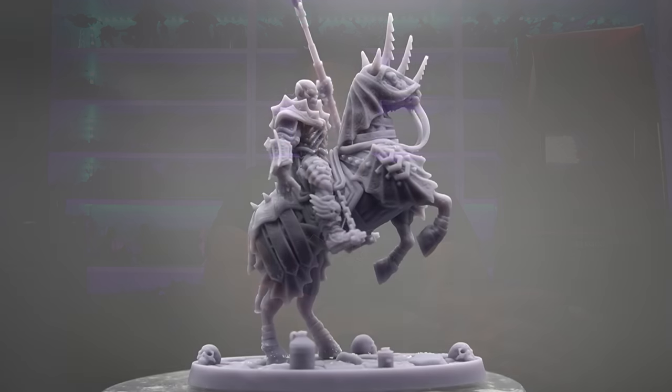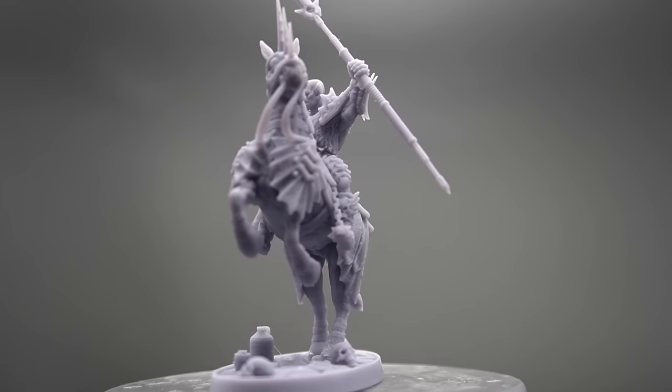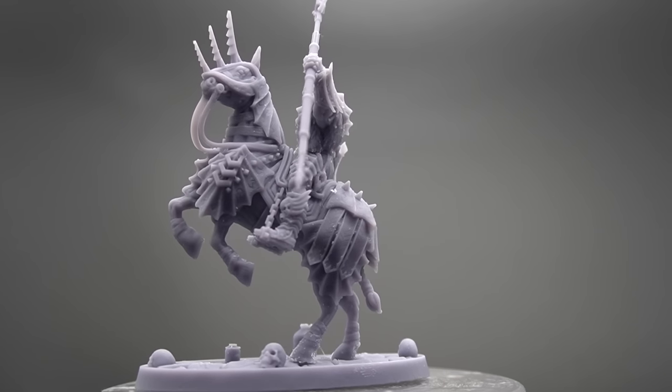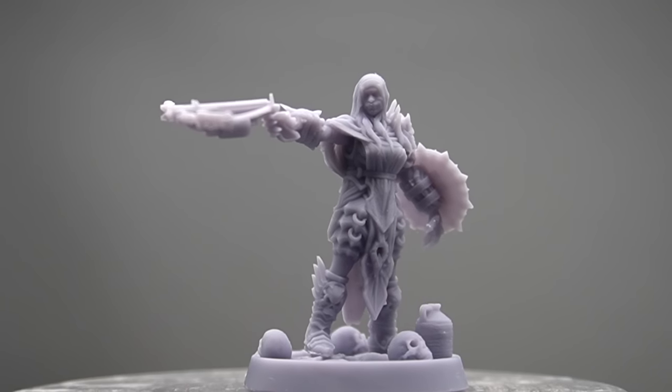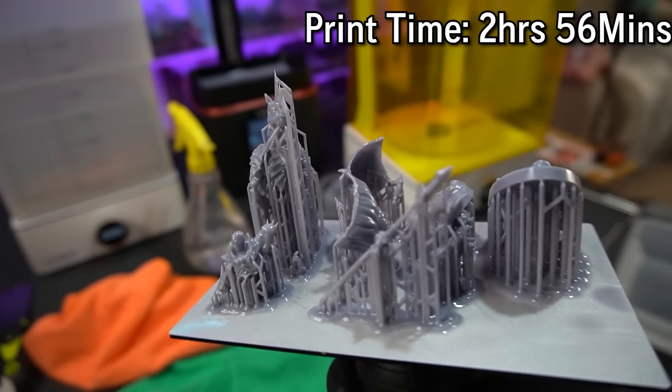A lot of people don't realize with resin 3D printing that the number of minis on a plate or the area of space you use on the build plate doesn't make any difference to the time - only the amount of resin used. The time is purely affected by the height of the print, because of the way it builds the layers. This one took longer because the horse is on its hind legs - the Blood Lancer in his majestic pose is the single tallest miniature in the set, so he takes the longest. Along with him we also printed the Treacherous and Vladimir Kronach.